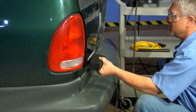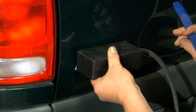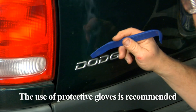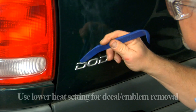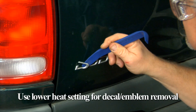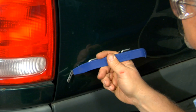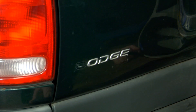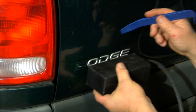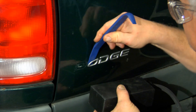If the decals are not removed intact, you have to go through the time, trouble, and expense of contacting the dealer, ordering the right decals and emblems, and then waiting for them to come in. By using a lower heat setting, you can remove these decals without damage and avoid the delay and hassle of getting them from the dealer. With the aid of the glass inductor, the metal heats up in seconds and the emblems can be easily removed using the OTC Magnetic Induction Heater.